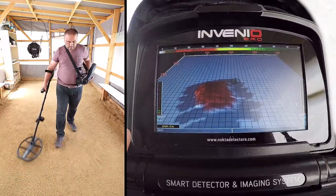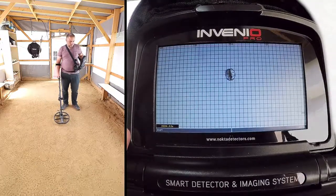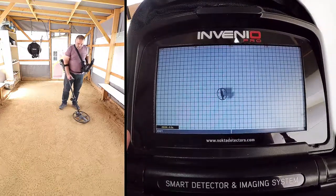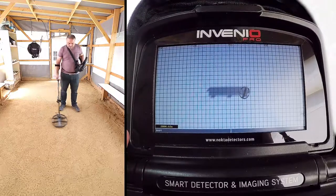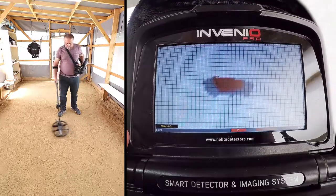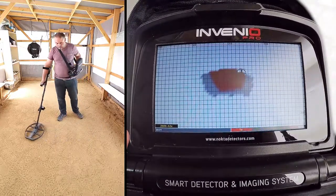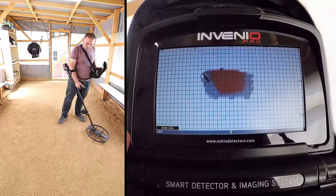To obtain the target shape, swing the coil left to right slowly and scan over the target, starting from a bit away from where the signal is starting, and until the coil is completely off the target signal. While scanning, pay attention to holding the search coil stable in parallel to the ground, and slightly overlapping each sweep with no gaps in between.